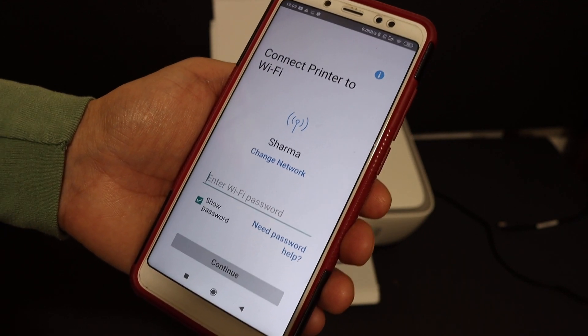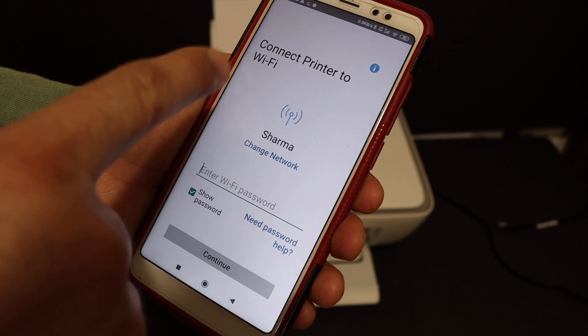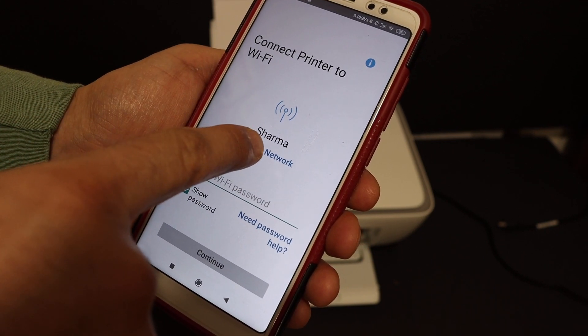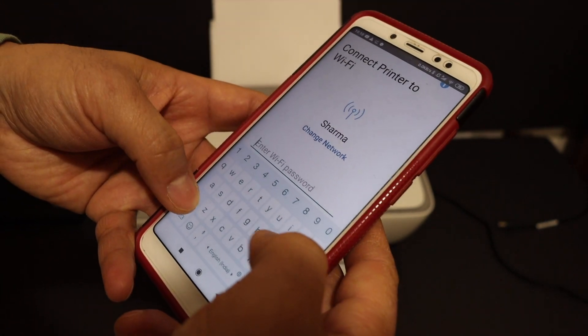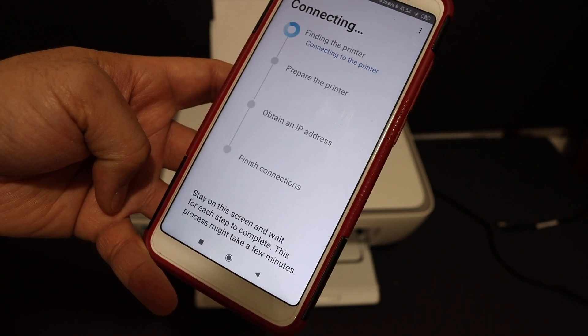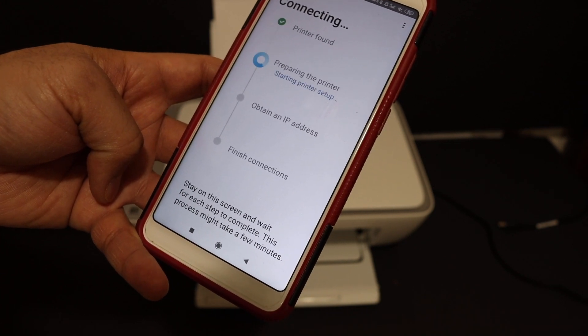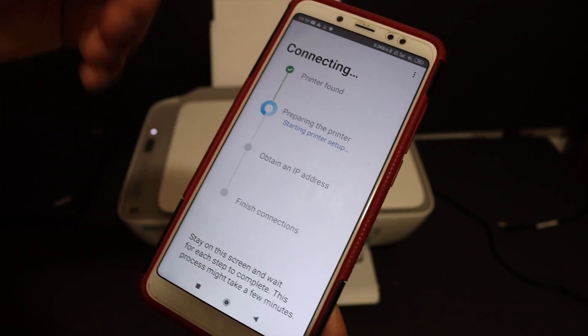It will show the name of the Wi-Fi network of your home or office. If this is not the correct one, you can change the network from here, and then enter the password of your Wi-Fi network. Once you enter the password, click on the Continue button.